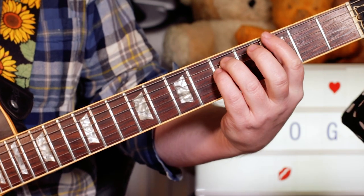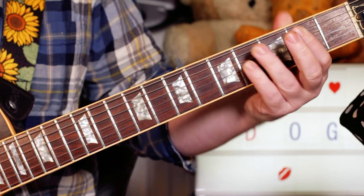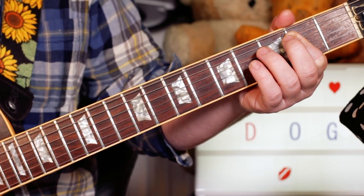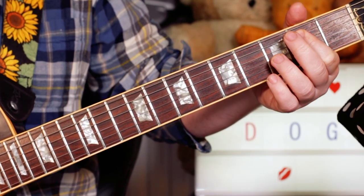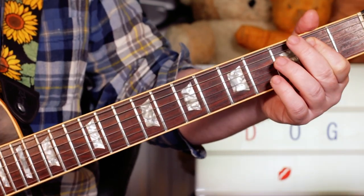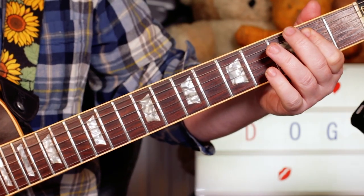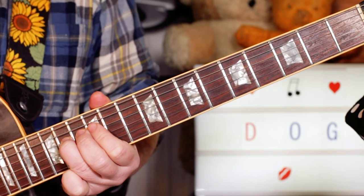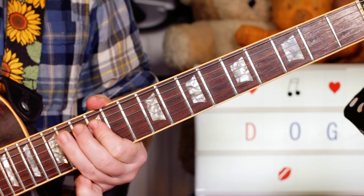On the intro I'm playing a G power chord, to F sharp, to E. So 3, 5, 5, 2, 4, 4, open 2, 2 — and then leaving that bottom note ringing and just playing some little hammer-ons from A to B, D to E.